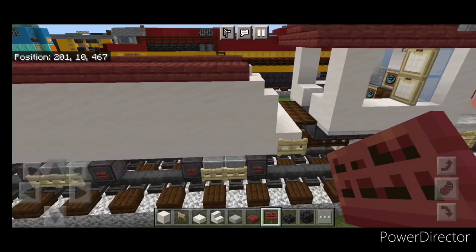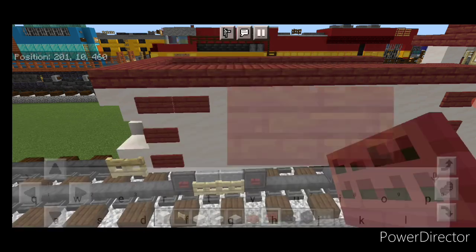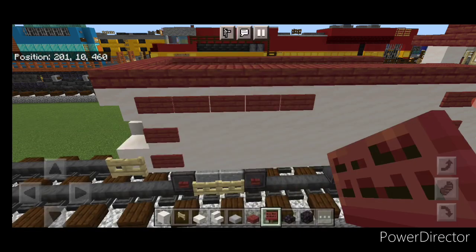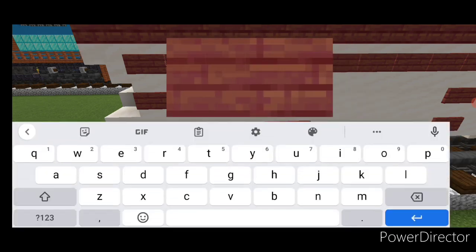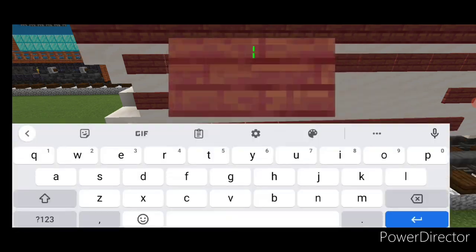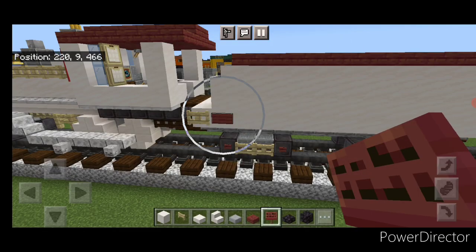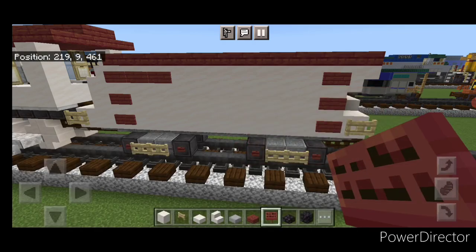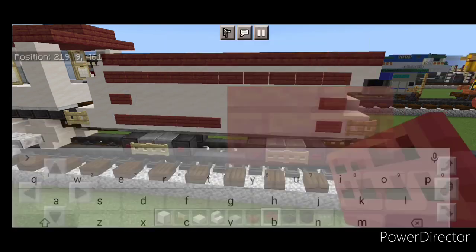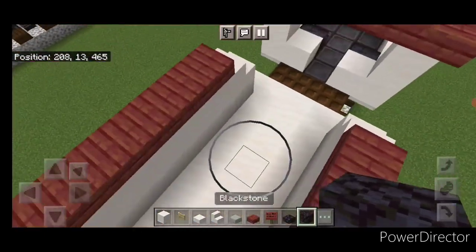Do five mangrove planks across the back and come all the way up the side to the front, stopping right before the stair on the front of each side. On the side right here, put a column of three blank mangrove signs, come to the back and a column of three signs right here, then a row of signs across the top edge and a row of signs across the bottom edge as well. Repeat on the other side — a column of three mangrove signs here, three at the back, across the top, and across the very bottom.